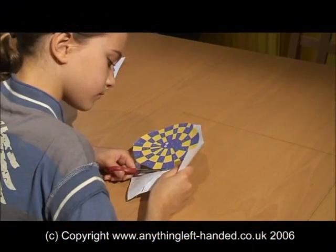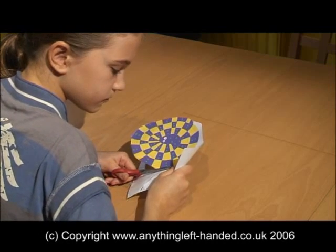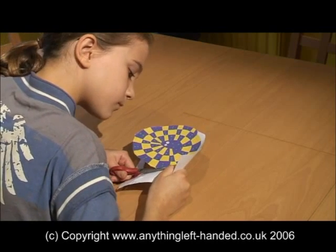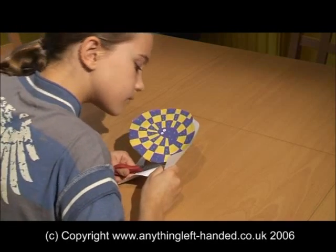To overcome this problem, left-handers have to angle the scissors to peer over the top of the blades, or cut shapes backwards — starting at the front of a circle and cutting anti-clockwise around it — and you can see how awkward it looks.